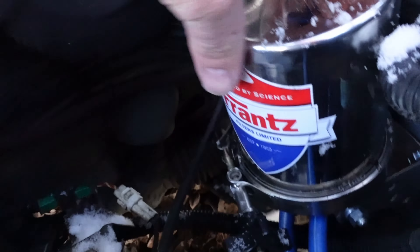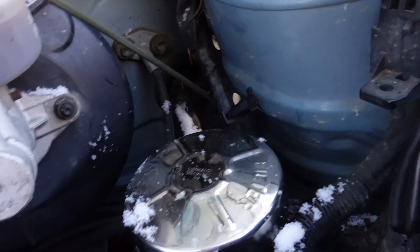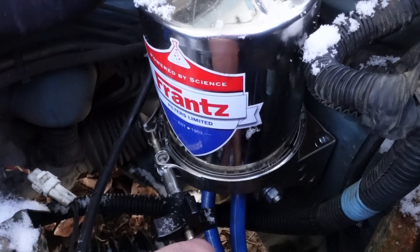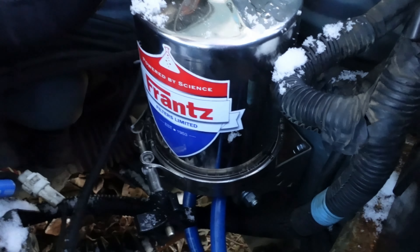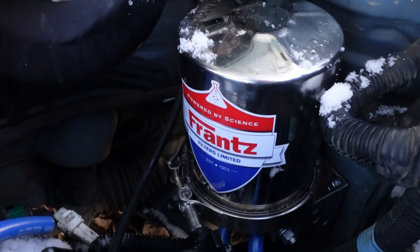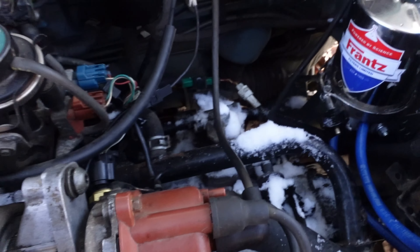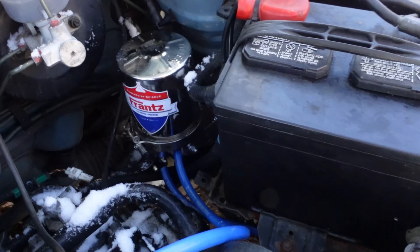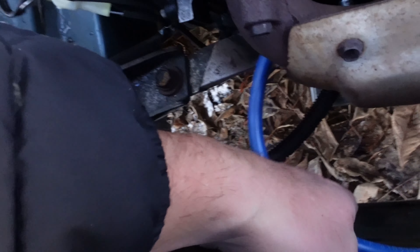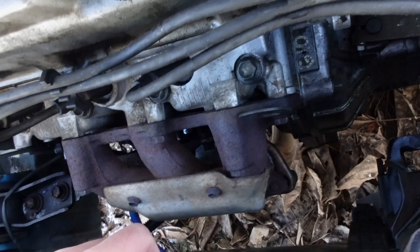Ideally you can mount this in any orientation you'd like — sideways, upside down, whatever. But the ideal way is to mount it so that the oil drains out overnight, and then you can take this apart without getting oil everywhere. But I didn't think about the fact that the oil cap is going to be higher than the filter, so we're not going to get a drain back. I don't think it's going to drain back on this one, but we'll see.